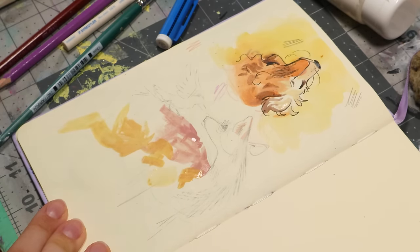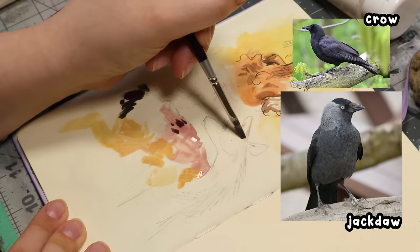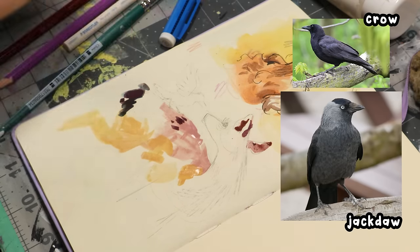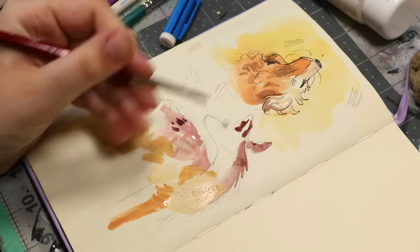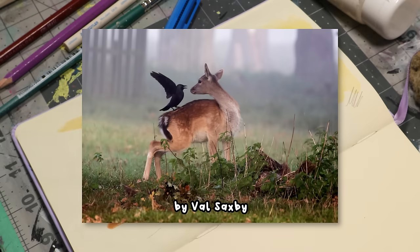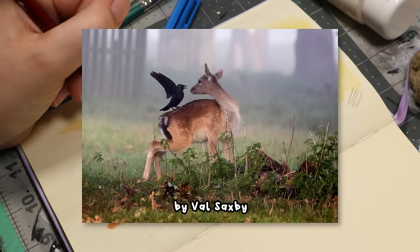I saw this photo on Pinterest of a deer with — I thought it was a crow, but it's a jackdaw, which is a bird I didn't really know existed. I probably have seen many photos of these birds but always assumed they were crows, but they're something else. They kind of look like crows, but they're not. I found the original photo — I'll put it on screen — it's by photographer Val Saxby, and I really love this photo.